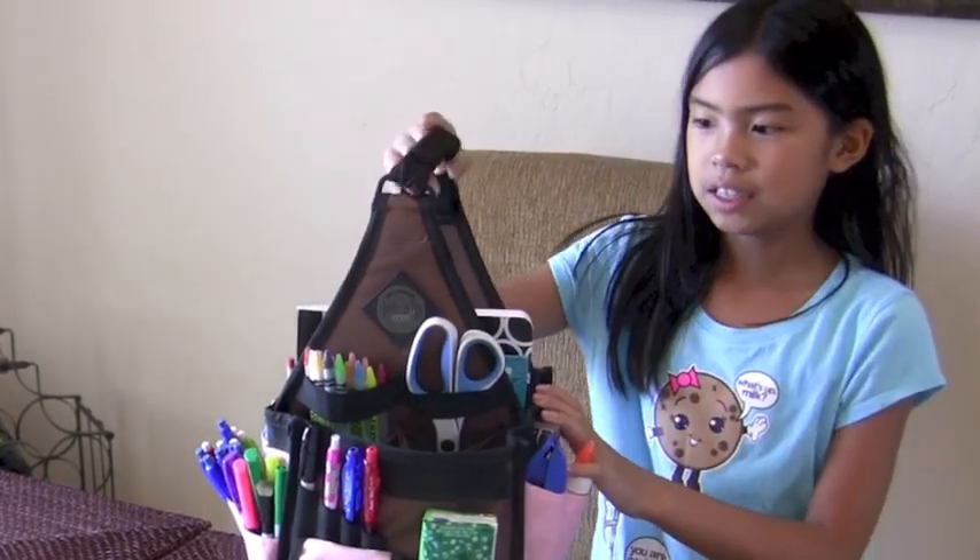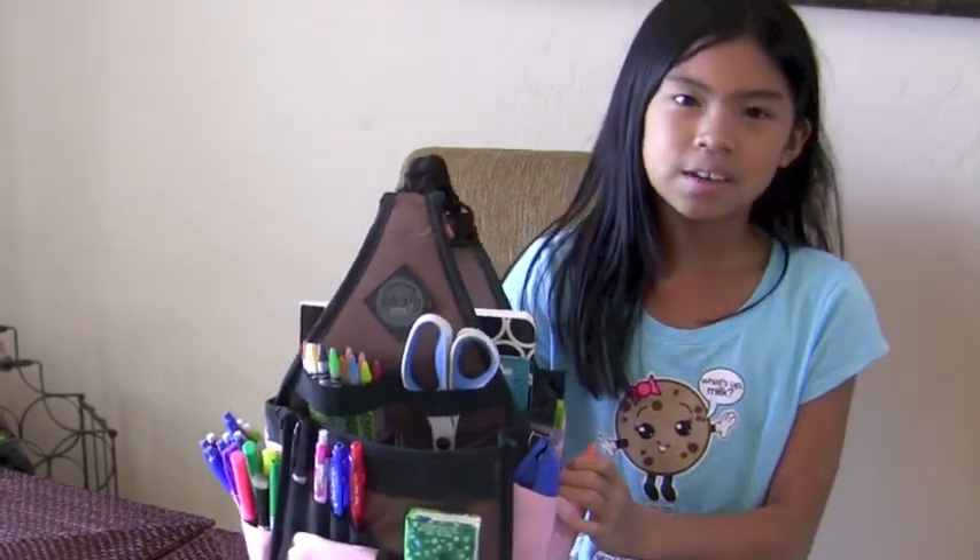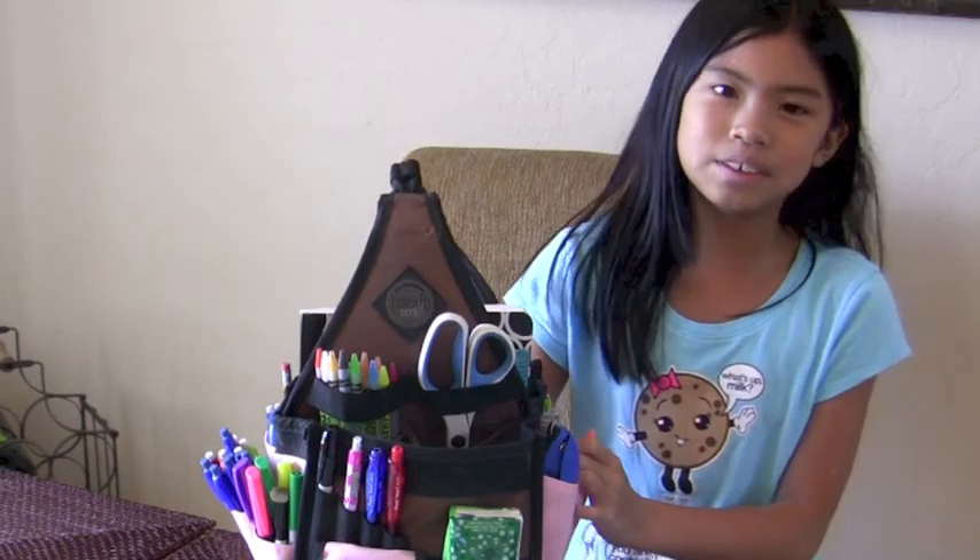My mom's friend gave me this little caddy, but you can buy it at any craft supply store or just order it online.